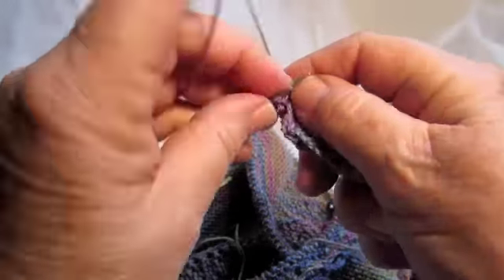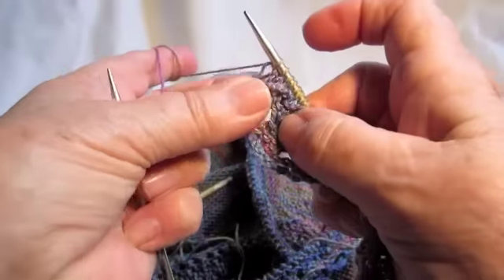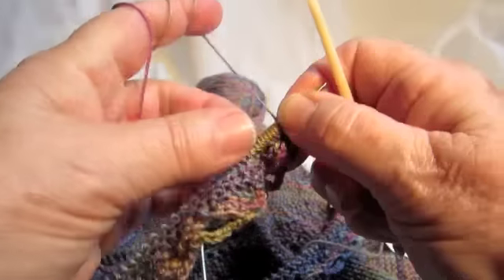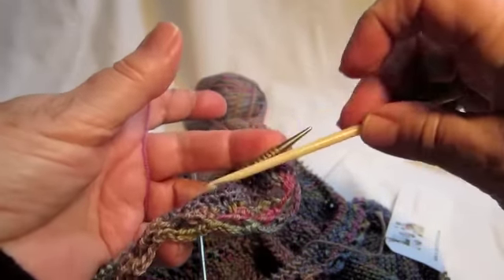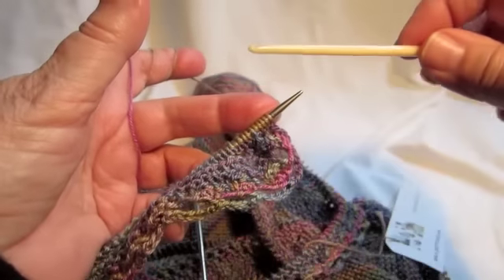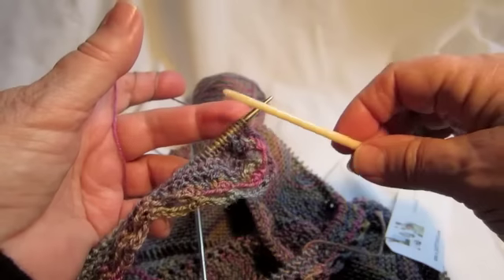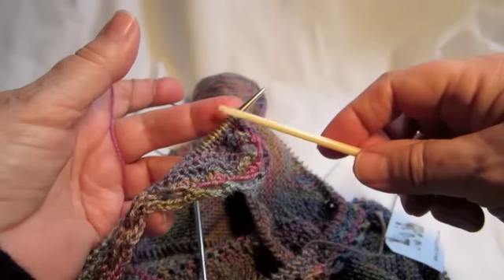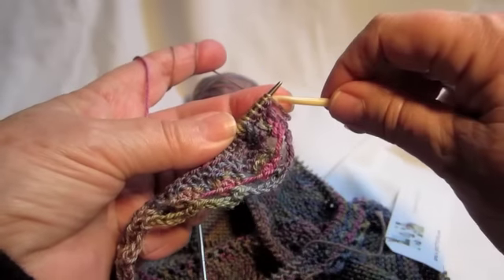Basically, you get ready to bind off. Let's knit the last few stitches here. We're going to use a crochet hook — pick a crochet hook that's close to the size of your working needle. This is a size five with sock yarn I'm using. This little bone crochet hook is an old one and it's a real nice tool — it's about size five.